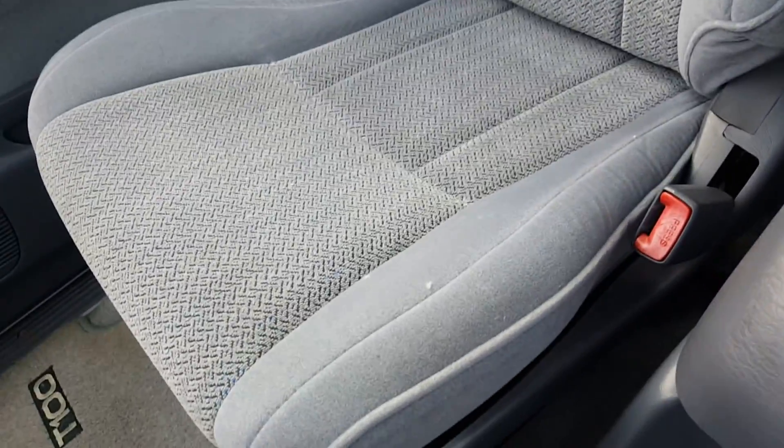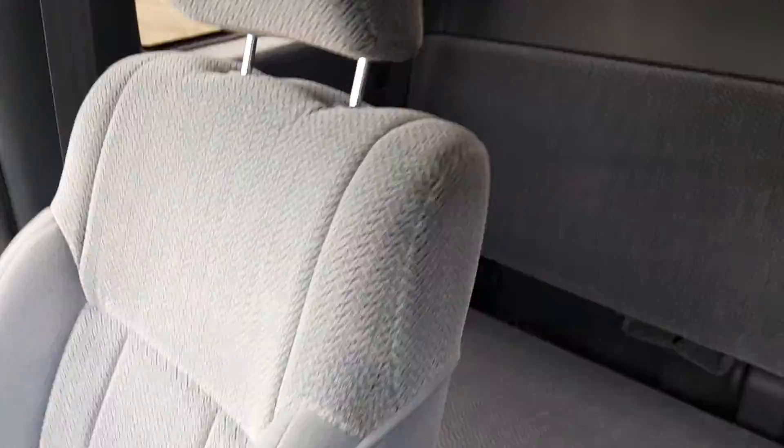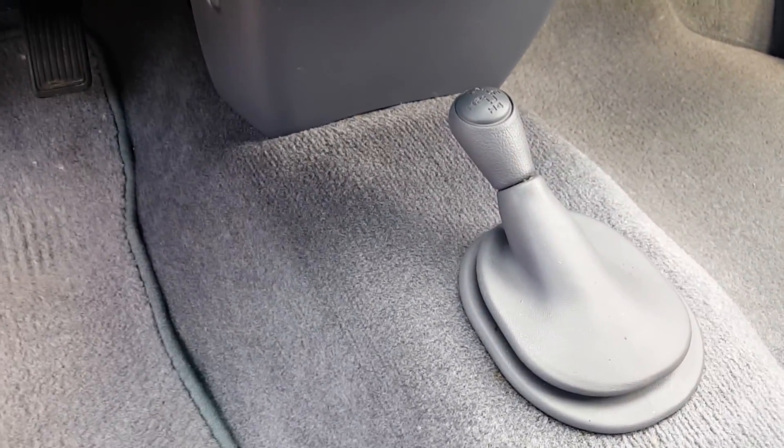Same thing with the passenger side. And the back seats look like they haven't even been used. Now here's the carpeting. That's real clean as well. You got your four-wheel drive shifter right there.